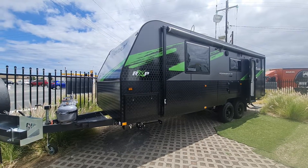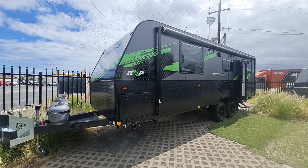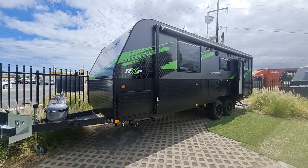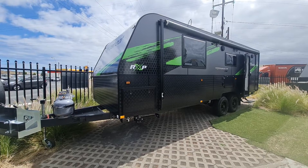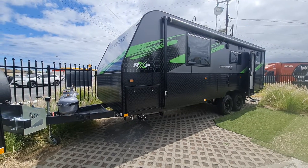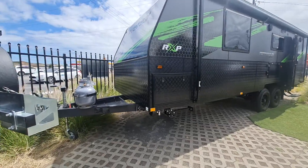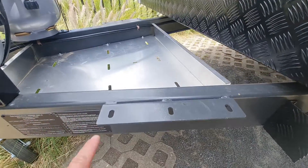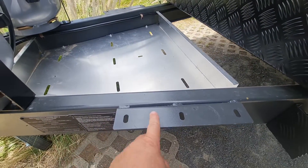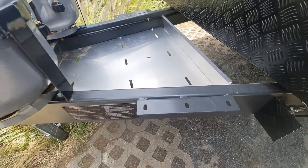Whitsunday this year is now semi off-road. I almost call it entry level full off-road to be honest, given the suspension setup on here. You've got an extended drawbar with the ability to fit a box if you want. I do like the way Retreat always have this little chassis — you can actually just bolt it straight through, rather than just tech-screwed on.